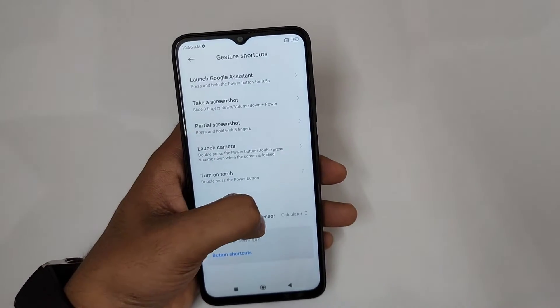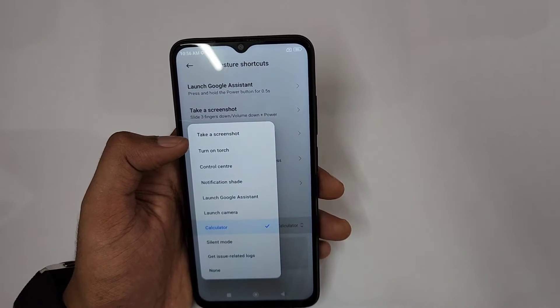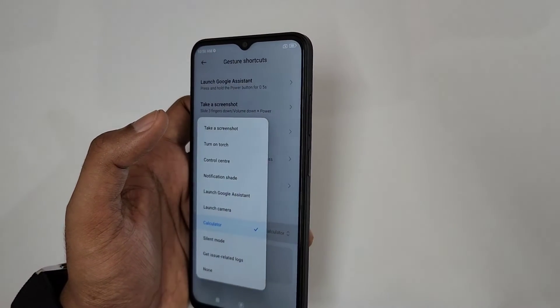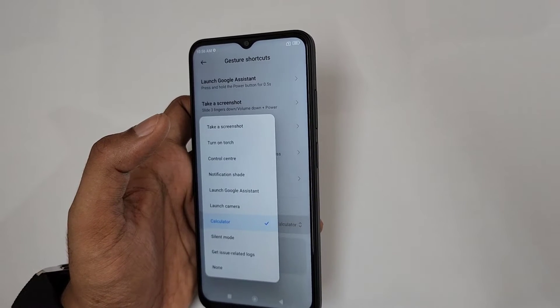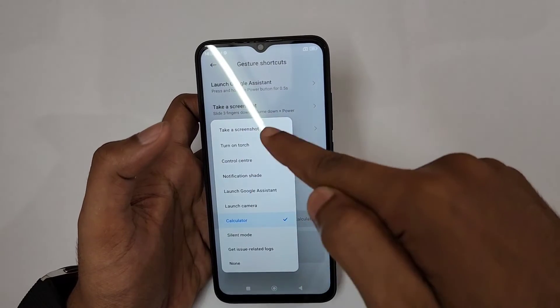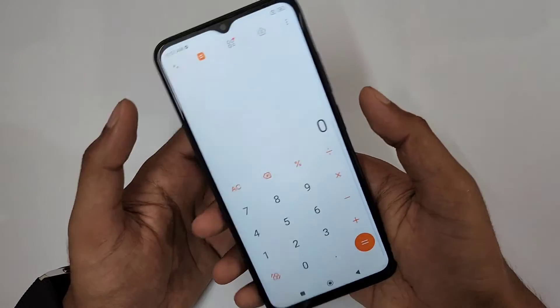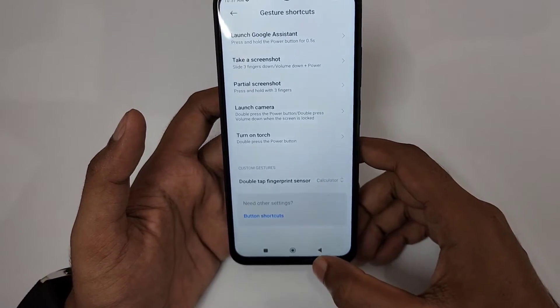You can also double-tap the fingerprint sensor to activate functions like screenshot or torch. However, I wouldn't recommend this because smudging the fingerprint sensor repeatedly for extra functions can eventually slow it down. But if you want it, you can assign options — for example, I assigned double-tap to open the calculator.